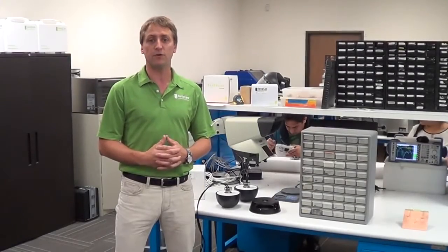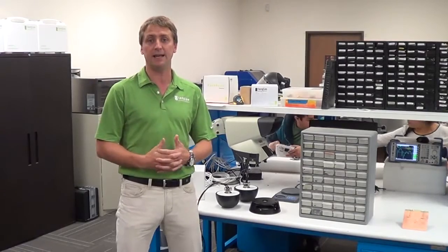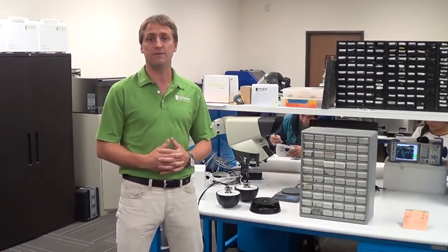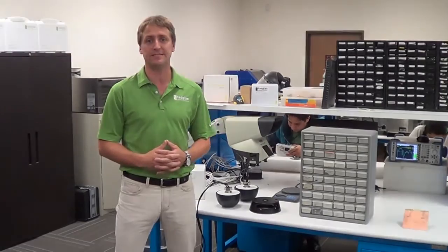We're going to mount some of our 4G LTE antennas on and in a vehicle and do drive testing on the live 4G LTE network here in San Diego.